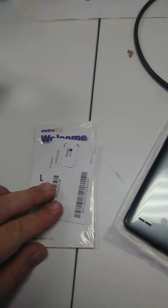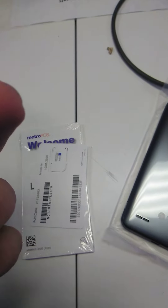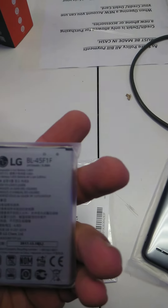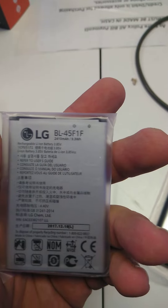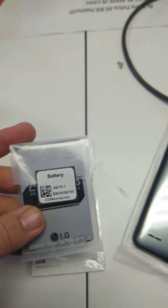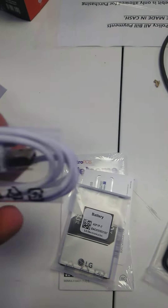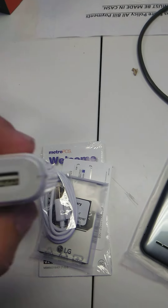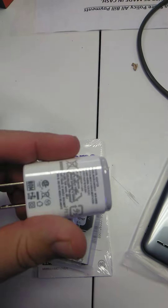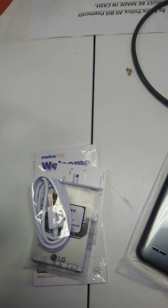Of course, your SIM card. LG battery, 2410 milliamp-hour battery. It's a regular micro USB and your generic power brick.